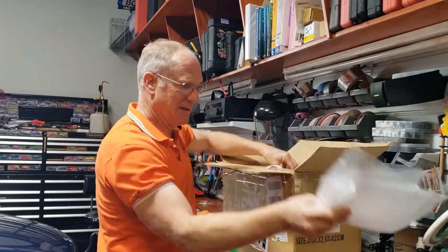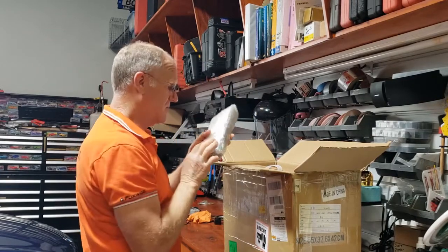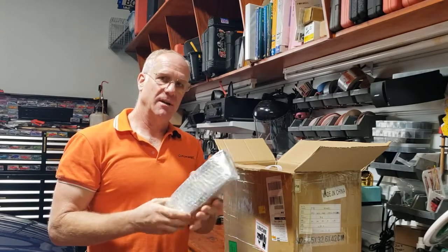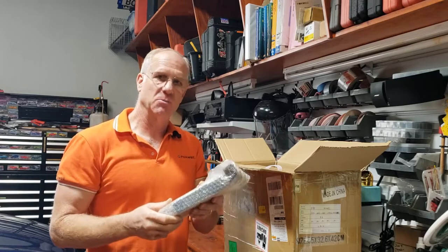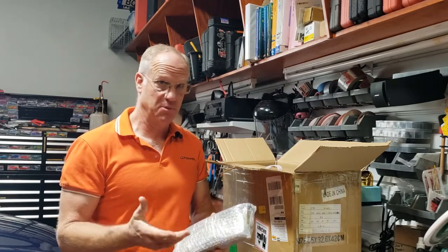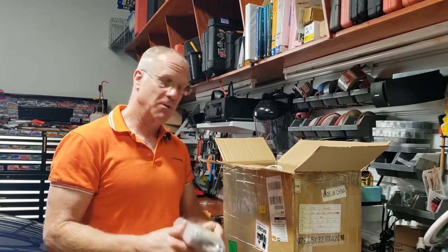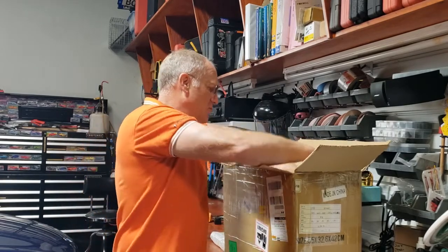We've got packaging material and TPMS sensors. Foxwell sent me a bunch of these last year and I told them to let me put them in some cars and see how they do. So far I've put them in Hondas, Jeeps, Chryslers, and Subarus and they work perfectly. I haven't had one come back yet where the sensor hasn't worked. Pretty cool.